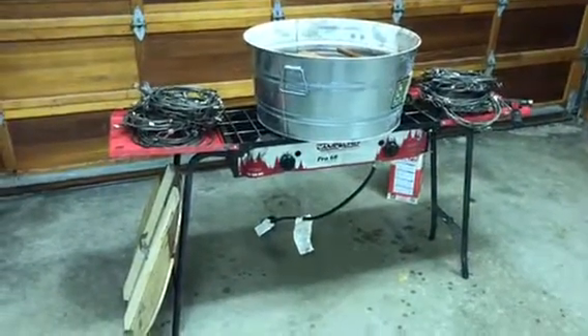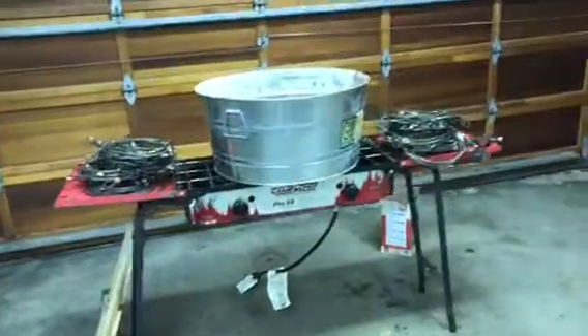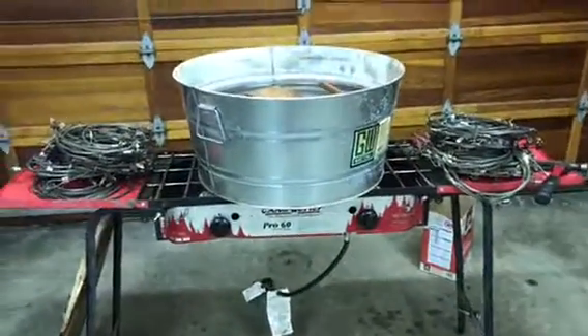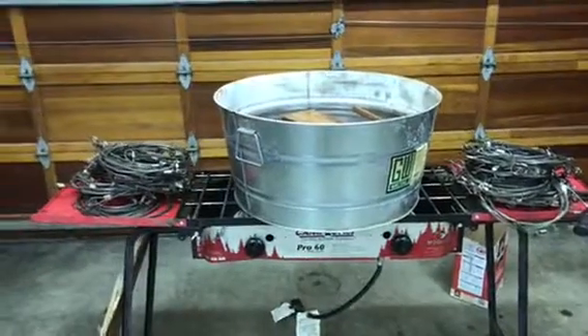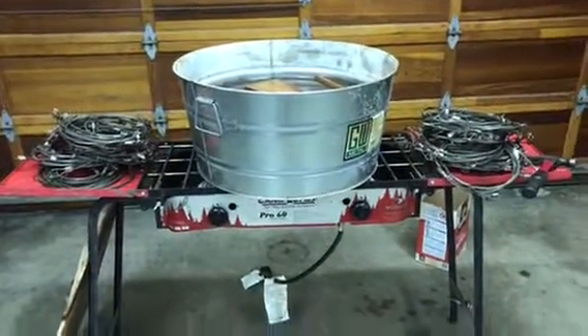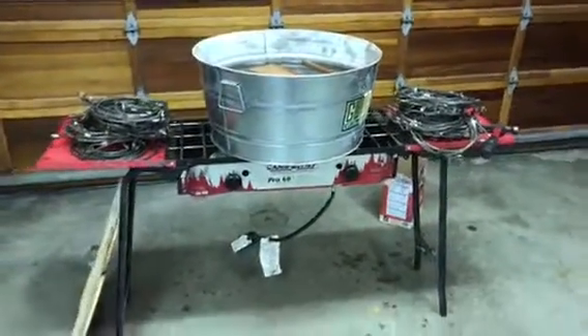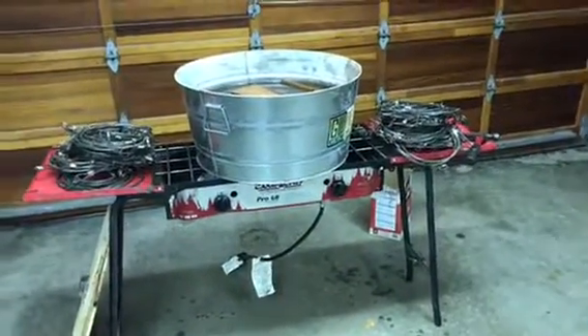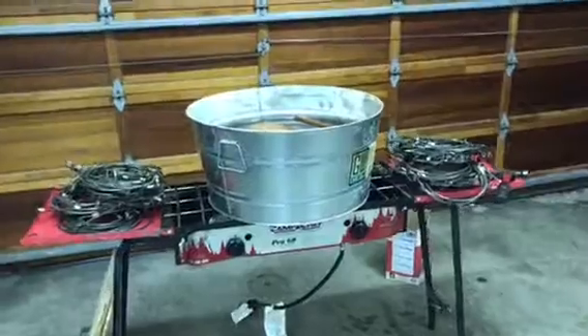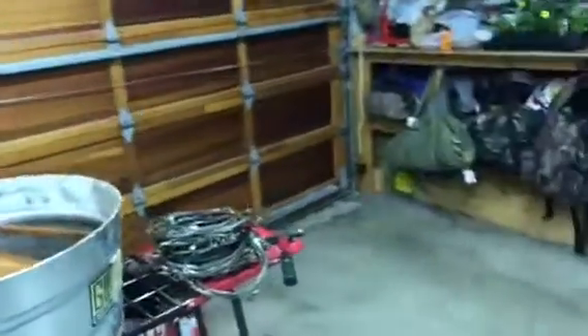I know that they make those burner systems where you have three in a row, and the burners are a little bit closer together, and it would actually fit that tub just a little bit better. But yeah, that works pretty good.